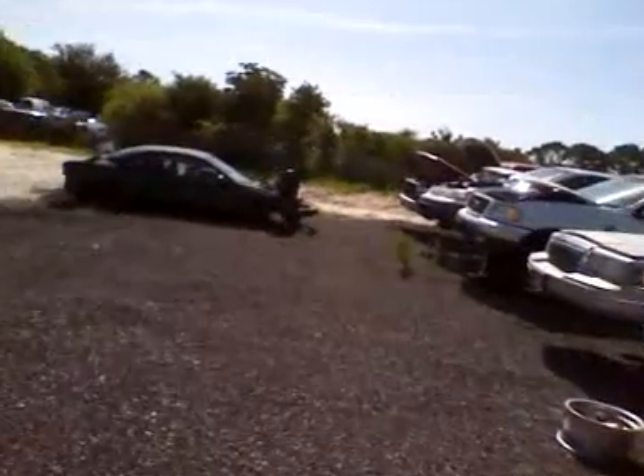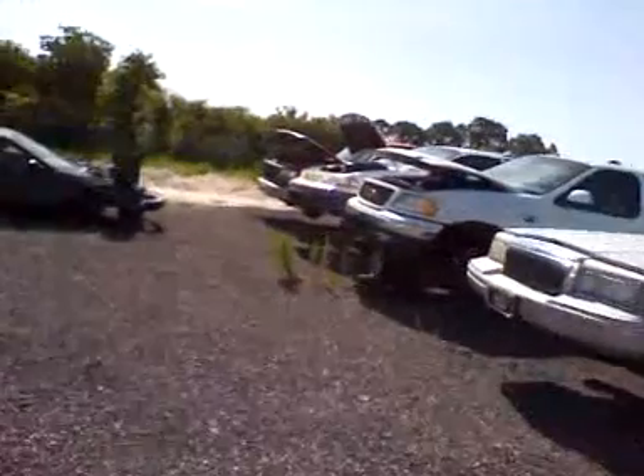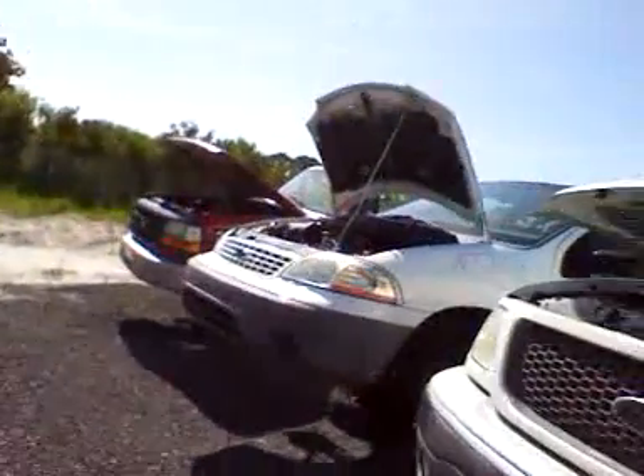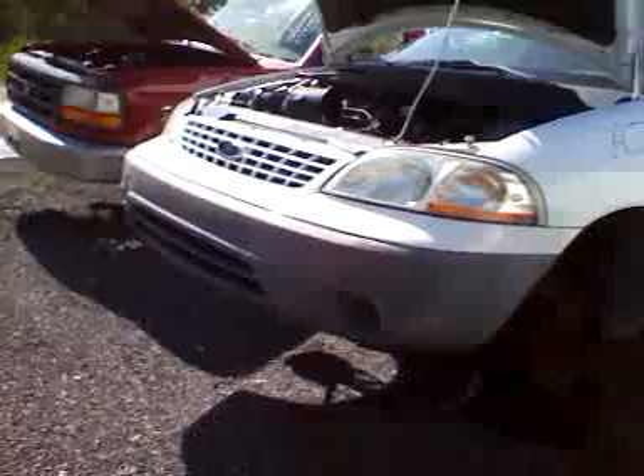Because I pulled it out of a 2001, all the colors matched. And this is the truck I got it out of — they had already cut the wire harness before I could get to it. This one has the third row seat. I got a couple of bucket seats that I also gave them.